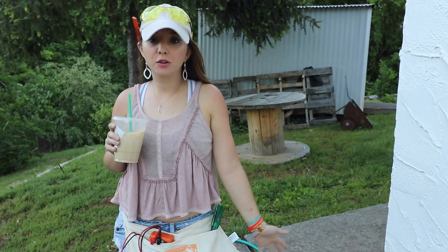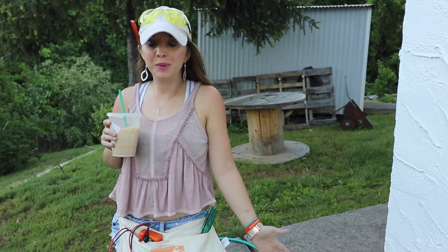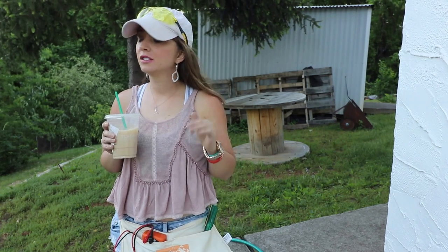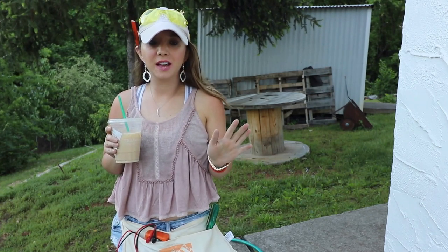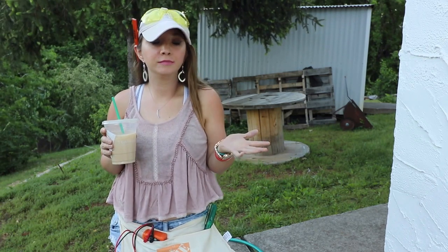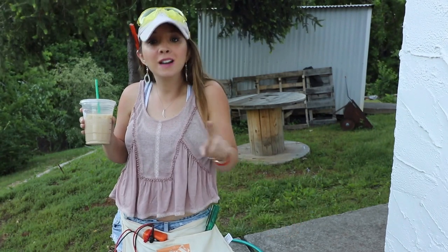Welcome to the first episode of Basic Bitch DIY. I'm your host, Basic Bitch Becky. We've got our basic bitch beverage. This series is going to be for all the ladies that just don't have a man — whether you just don't want one, can't find one, they're a freaking unicorn and you don't know where they are, and they might not even exist.